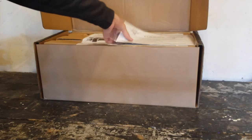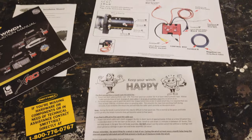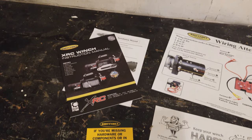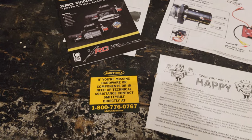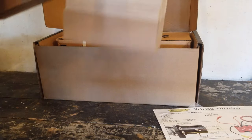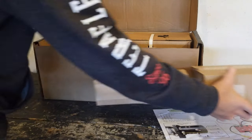The first thing we get is a little pamphlet and a manual — 'Keep your winch happy' — definitely going to read through that. And then we get a wiring guide and then a ton of boxes. The first box is this awkward shaped one; we're going to find out what's in there in a second.